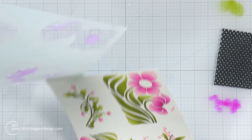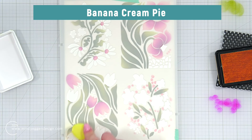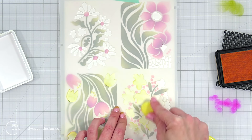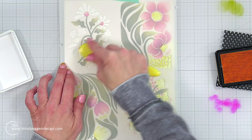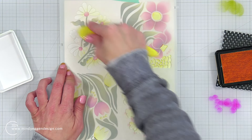As I remove this layer of the stencil, you can see how this is really coming together. It looks like we've done so much work, and that was only layer two. For layer three, I'm coming back to that banana cream pie, just quickly going over those areas, adding that nice bright pop of yellow to the open areas. Then I'm going to step it up once again with another color.